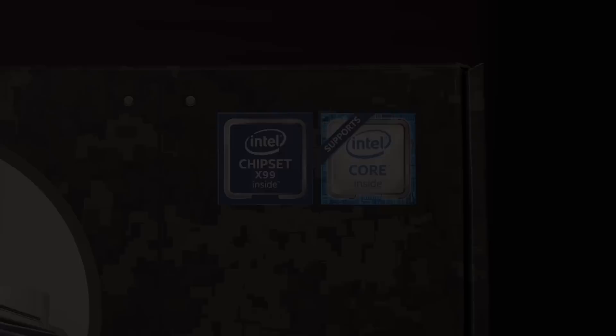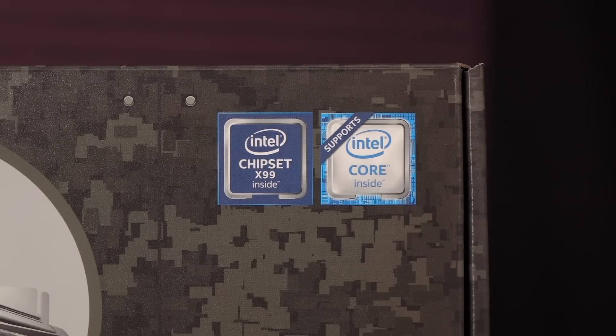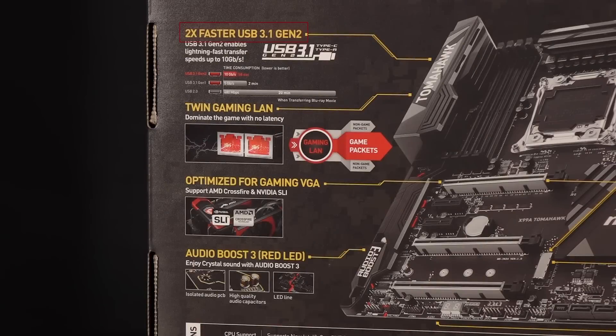Let's peruse the box details first. This is an X99 motherboard with support for Broadwell-E processors. It's socket LGA2011v3. We have USB 3.1 Gen 2 ports on the motherboard with transfer speeds of up to 10 gigabits per second. Also on the board sits Intel's Twin Gaming LAN. Along with MSI Gaming LAN Manager, you can fine-tune networking performance for gaming.